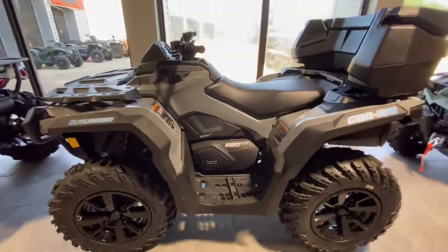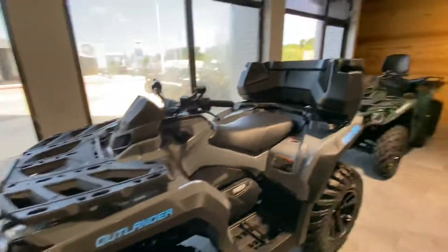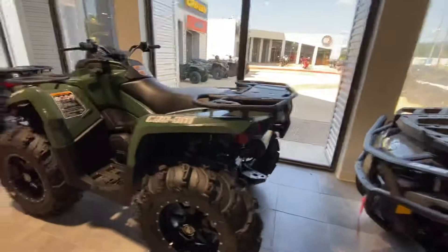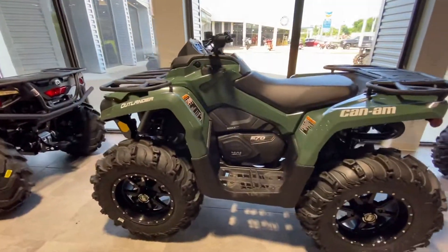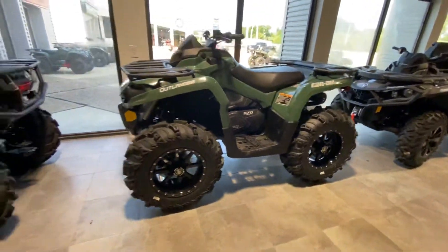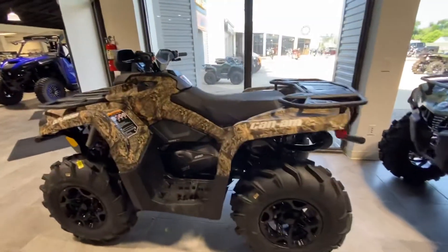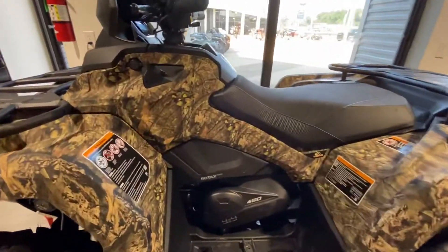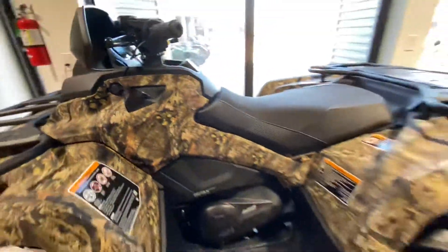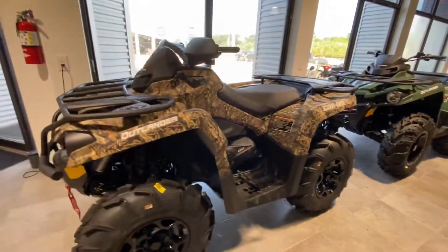We have a 650 Outlander with a really cool passenger storage basket, another Can-Am Outlander 570 with a really nice upgraded wheel and tire kit, and a camouflage Can-Am Outlander 450 with the Mossy Oak digital camo upgrade.